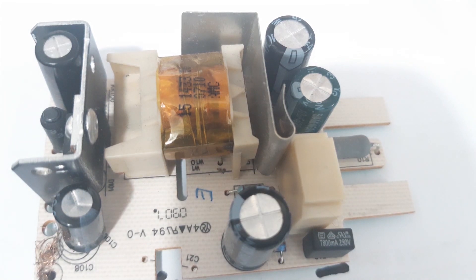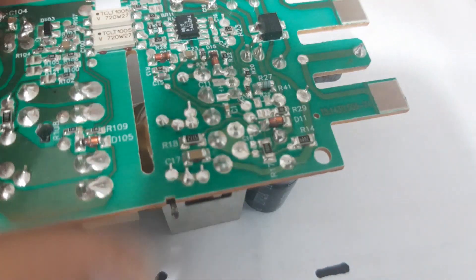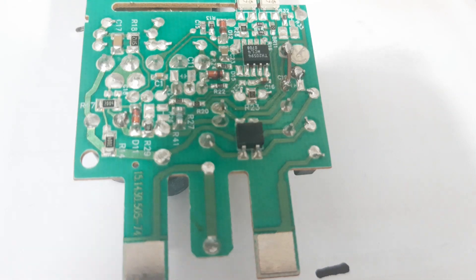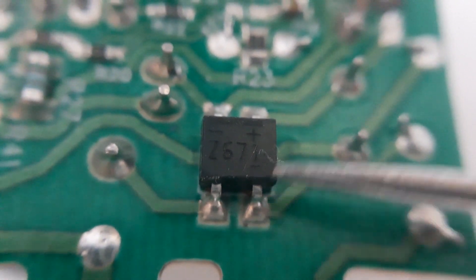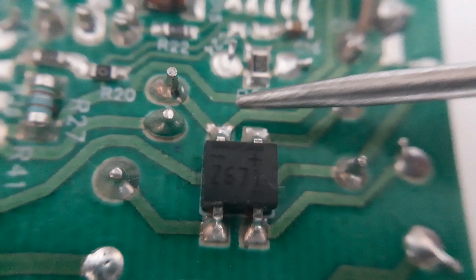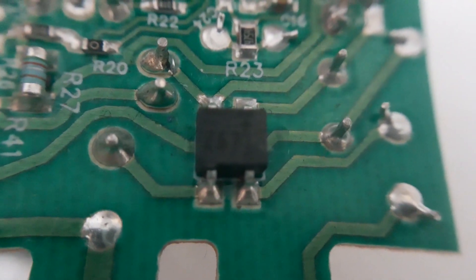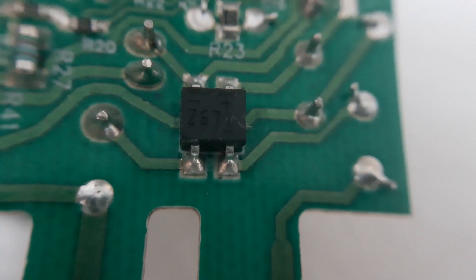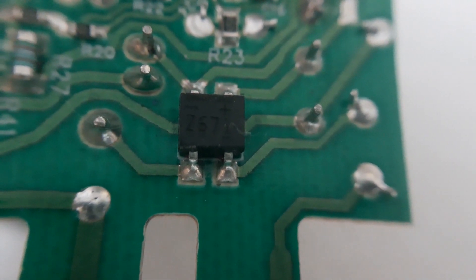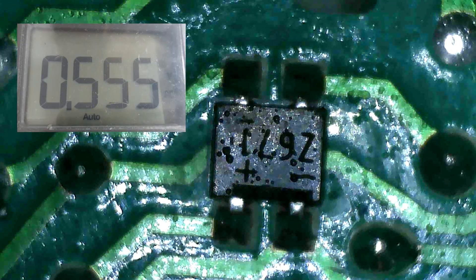We have here a power supply, and in this power supply we will try to check the bridge rectifier while it is on the board. It is here at the back — this is the bridge rectifier. The two pins here are the AC input, and the two pins here are the output DC — this is the negative and this one is the positive. We will give supply voltage to this power supply and measure the input AC and the output DC to check if this bridge rectifier is functional.